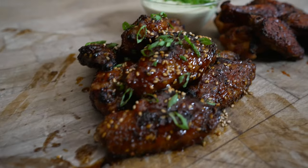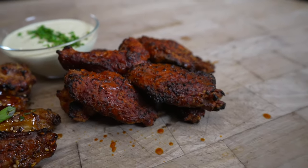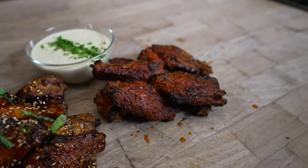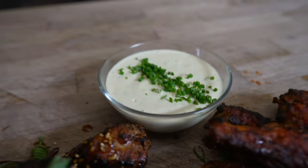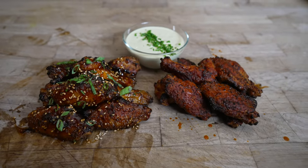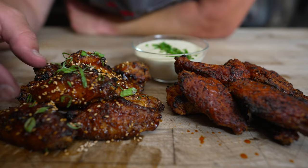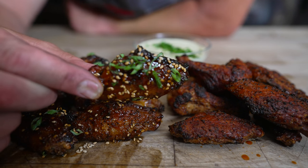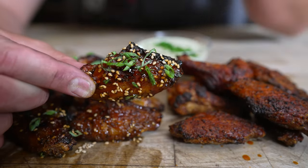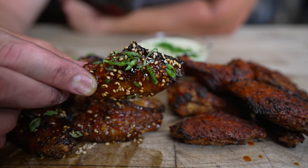Give those another 10–15 minutes, and just like that these beautiful crispy wings are off the pit resting. The secret to cooking chicken wings no matter how you're doing it — deep frying, in the oven, air fryer, or Weber Kettle — is to cook them hot enough. These were around 200°F when I pulled them off, but you need to get at least into the 185°F range. This is dark meat with a lot of connective tissue and fat that needs to break down. If you pull them off at 165°F they will be rubbery and trash.